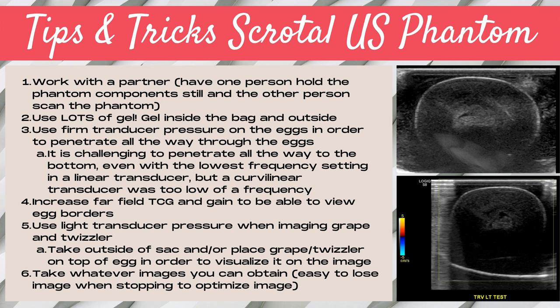Keep in mind that when performing a normal scrotal ultrasound, you need firm enough transducer pressure for diagnostic images, but not so firm that it's hurting the patient. Tip four: increase the far-field TGC and gain to see the egg borders as much as you can despite the lack of penetration. Tip five: use very light transducer pressure when imaging the grape and the Twizzler — these simulate the epididymal head, body, and tail. My best advice is to take them outside the Ziploc sac, or if you keep them in the sac, place the grape or Twizzler on top of the egg in order to visualize it better on the image.